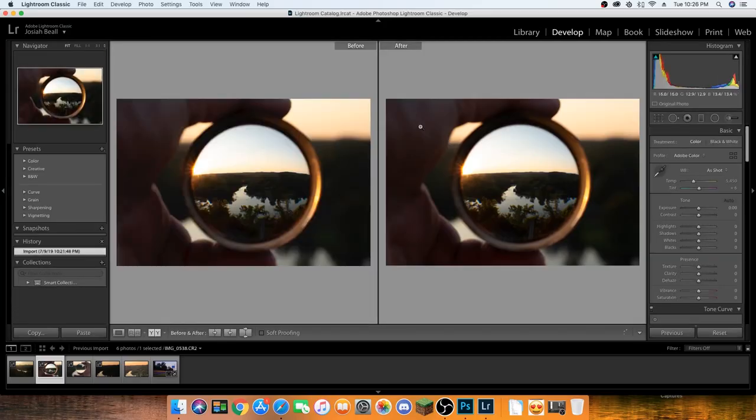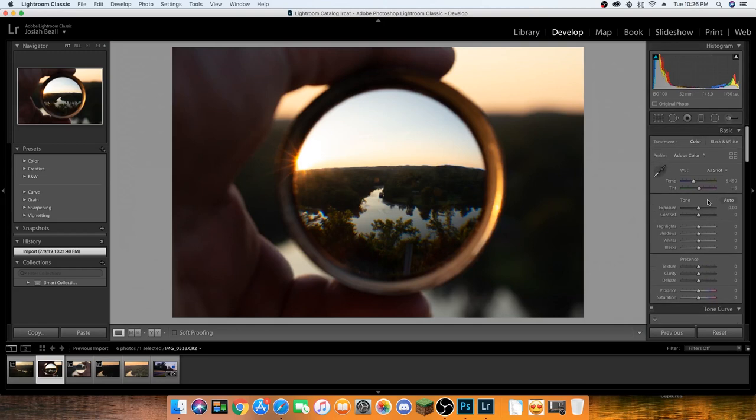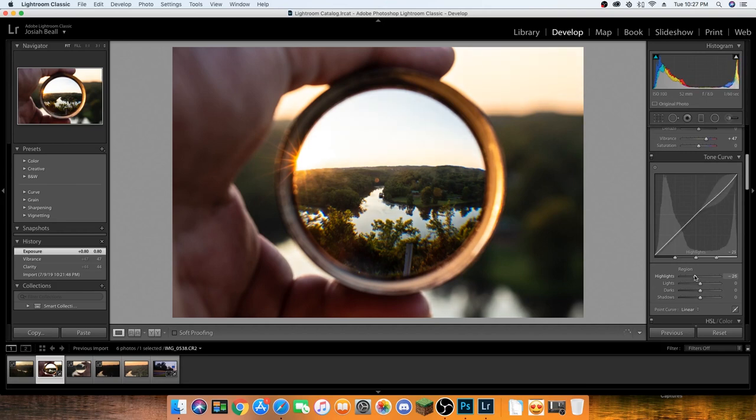I think this might be my favorite photo of the shoot, so let's see what we can do to make it pop a little more. I really love this starburst effect from that high f-stop. Settings were f/8, 1/60th of a second, ISO 100, 52 millimeters. This one was shot through that lens I found at work — an old lens from a telescope or microscope. You can see how much room there is to adjust because we're working on a RAW file. This photo over here is a JPEG, but we're working with the raw data, so we have a lot more room to adjust the colors, the lights, the shadows, everything like that.